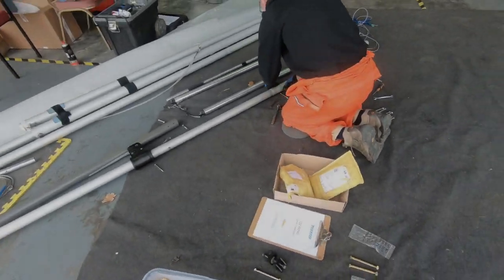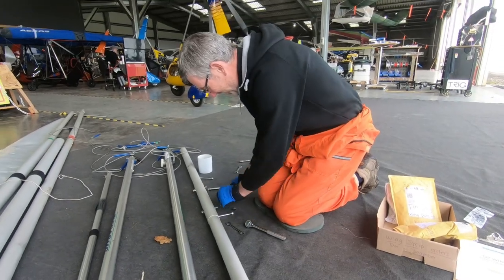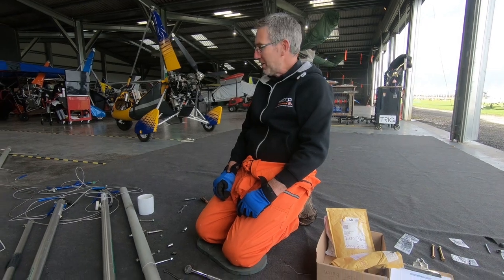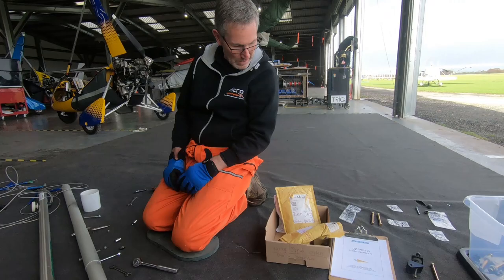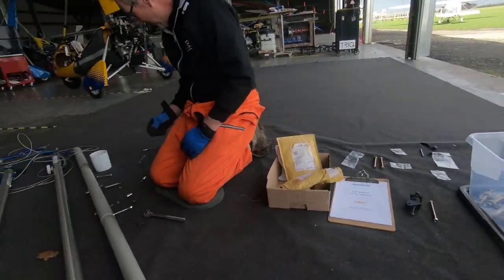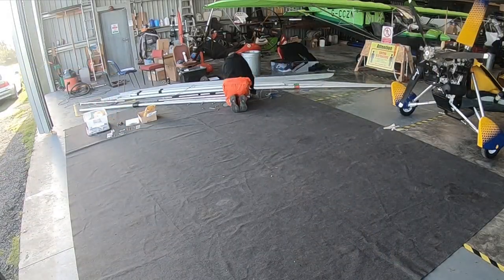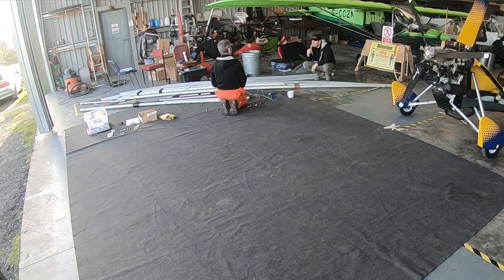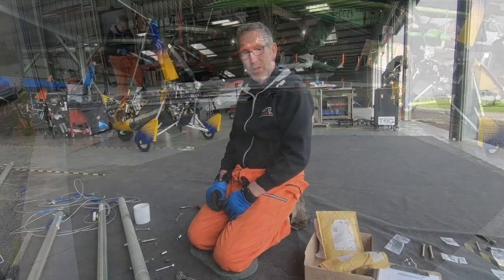Brendan! What do you want? I've got a really big jigsaw puzzle — collectively known as a wing. Lots of bits and bobs, lots of parts, old parts, new parts. Fantastic. Just in the process of changing all the nuts and bolts and washers, and then once they're all in the right area, we'll start putting all the frame together.